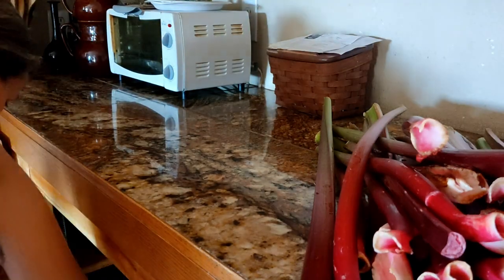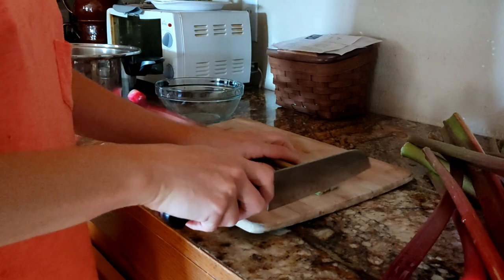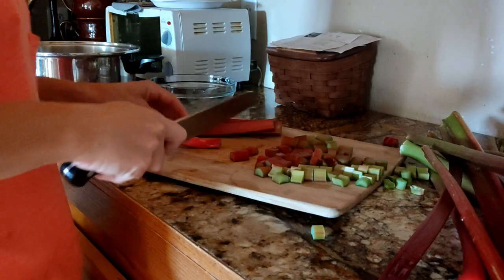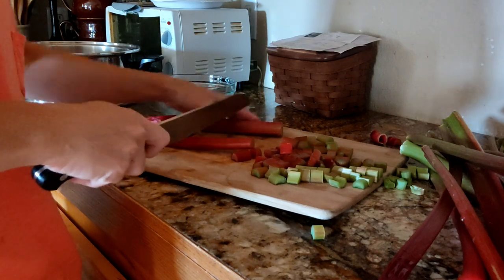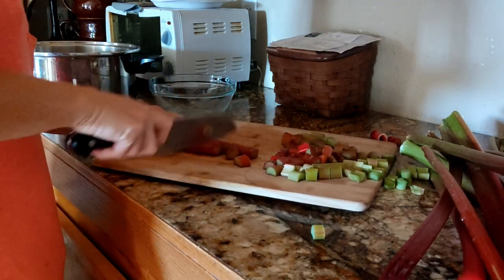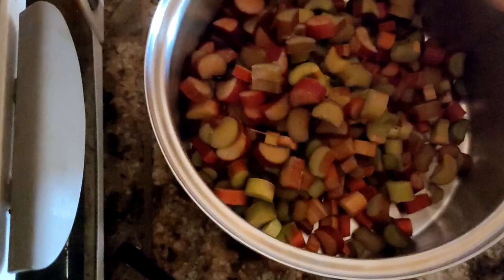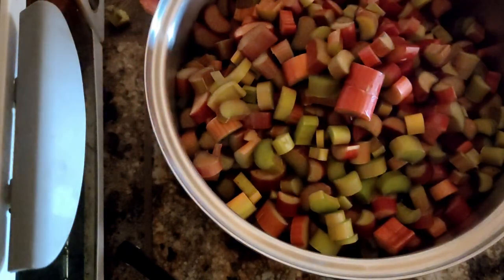I decided to concoct this recipe from a few different ones I have tried before. I didn't want to use pectin and sugar. Instead, I chose to use chia seeds and honey. I ended up with 10 cups of rhubarb, so I adjusted the rest of the ingredients to that amount.